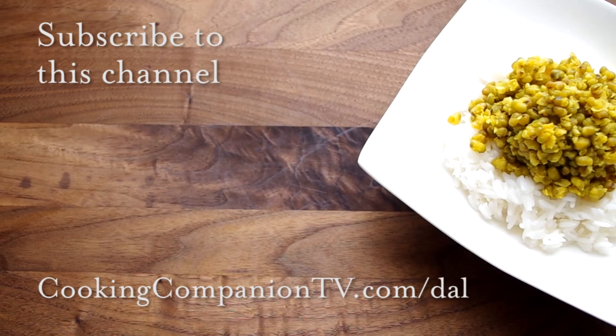And that's it for this recipe demo of lemon cumin dal. Get the full recipe and notes at cookingcompaniontv.com/dal. Subscribe to this channel and give me a thumbs up if you liked it. I'm Jenna Edwards and thanks for watching.